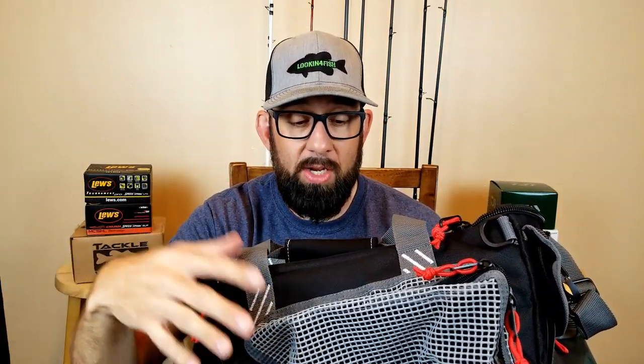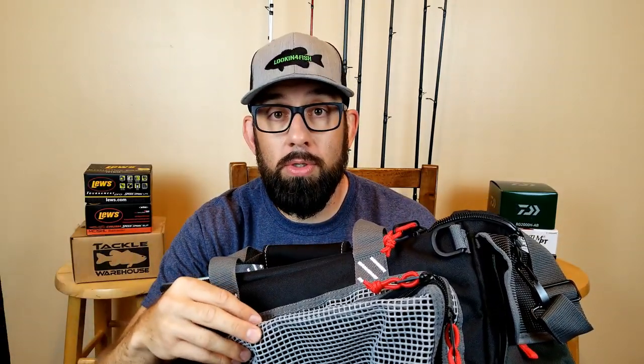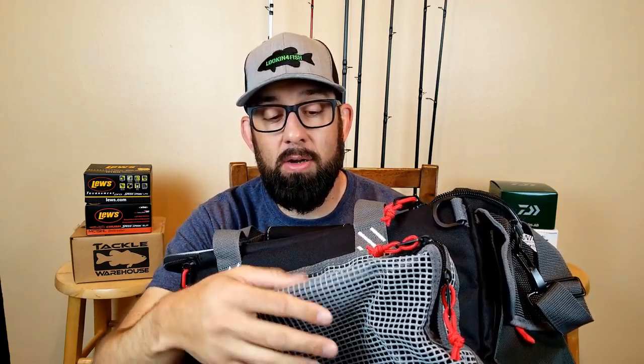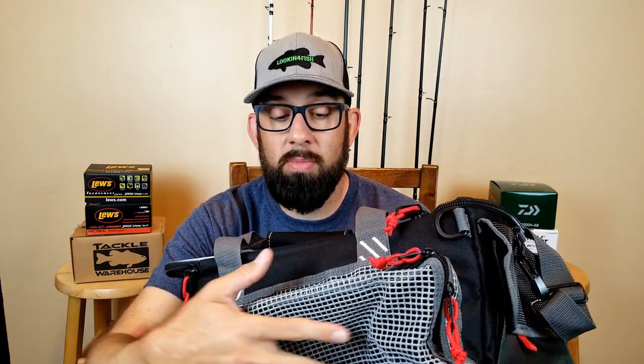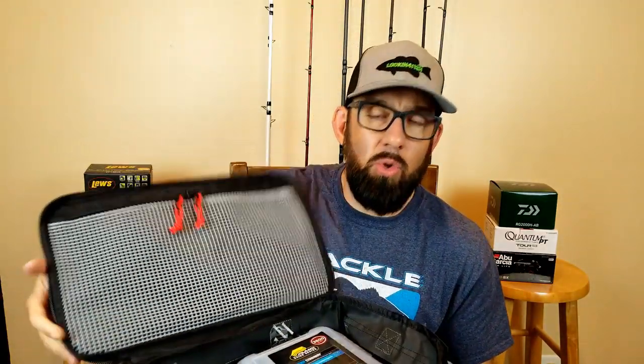When you're fishing and want to switch out lures, don't ever put a lure that has wet hooks away in your box. That moisture stays in there and there's a good chance you're going to rust out all the hooks in your box and ruin your lures. That's why I like these rubber pockets here — they're rubber so the hooks don't stick to them. It's nice and airy, so when you're done with those lures, just throw them in here, let them dry out, and then you can put them away.